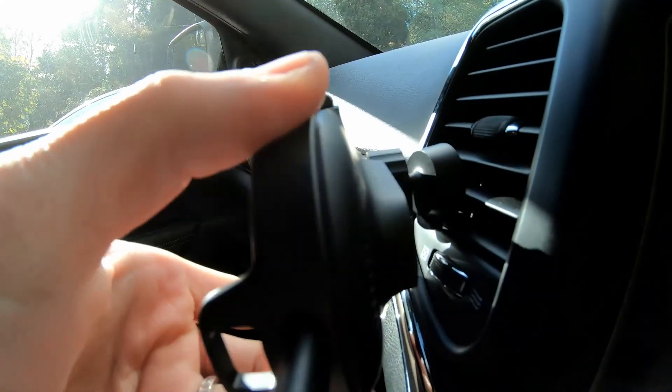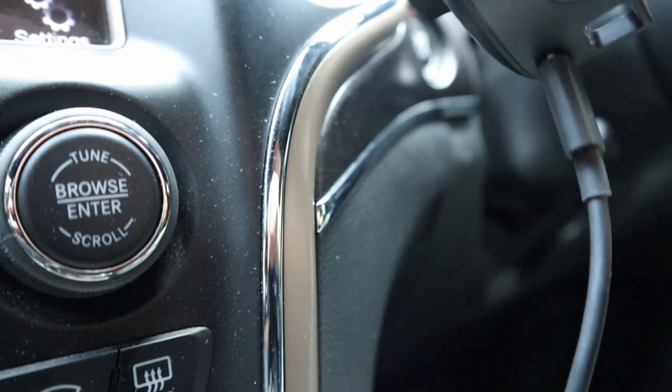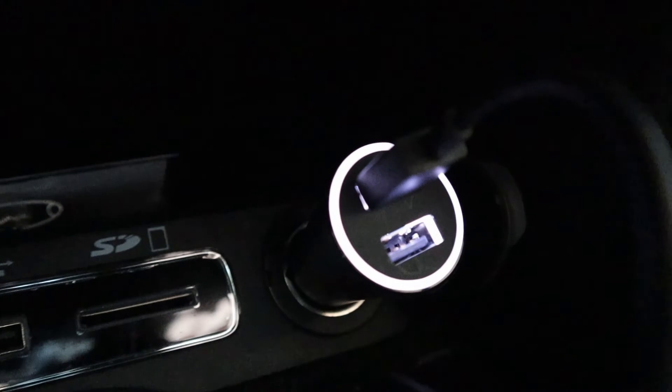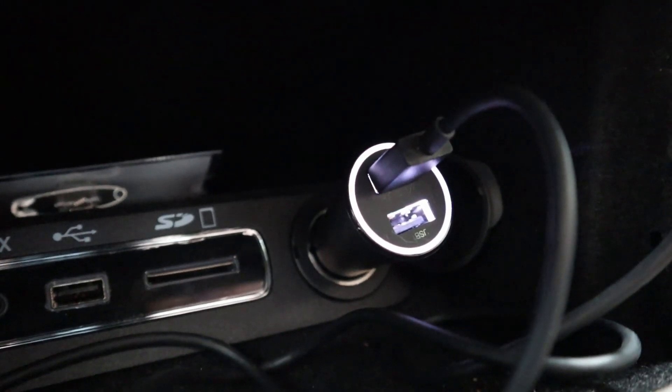A bolt joint allows for multi-angle adjustment to where you want your smartphone to face. Run the USB cable from the wireless charging unit to the DC adapter. By the way, the DC adapter also has a second USB output for a more traditional way of charging your smart devices in your car.